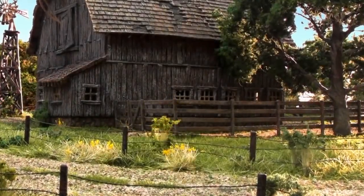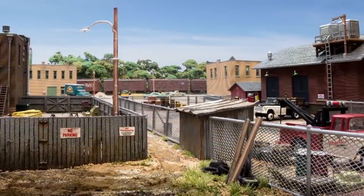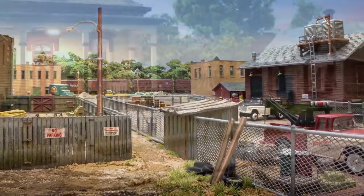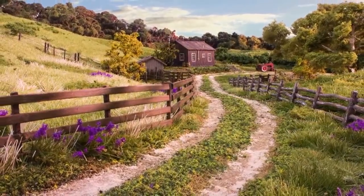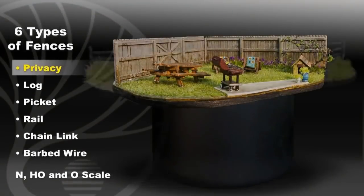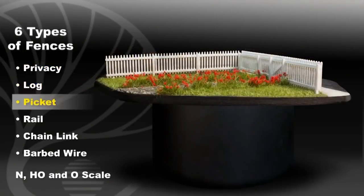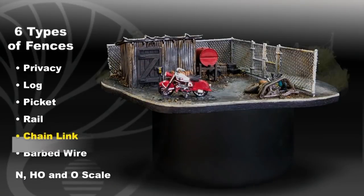You really can't go anywhere without seeing fences. Whether it's a rural, industrial, or residential area, you'll see many types across the landscape. We've made it really simple to add fences to your layout. We have six types to choose from: privacy, log, picket, rail, chain link, and barbed wire.